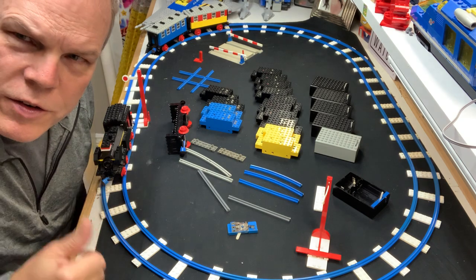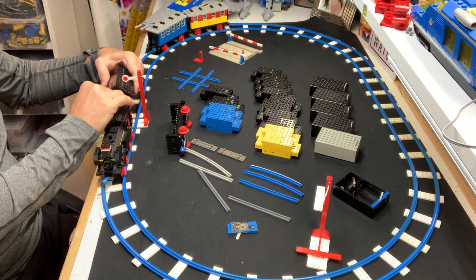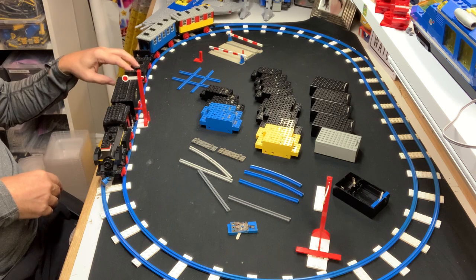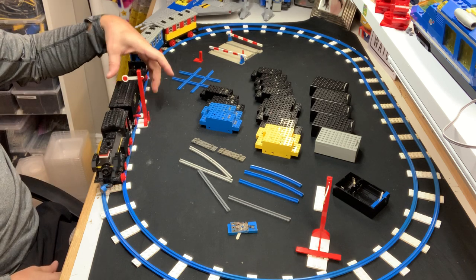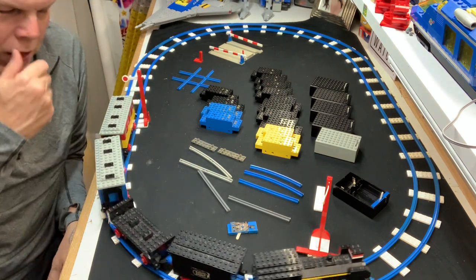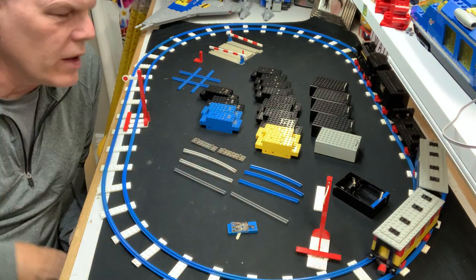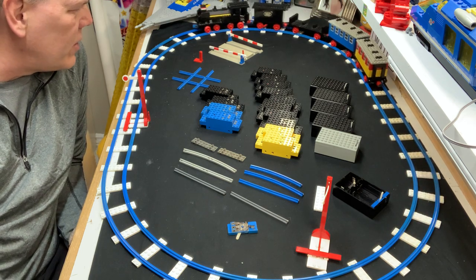Let me put this back together and go for a run. Listen to how loud it is — I don't remember these being that loud when I was younger, but it still works.